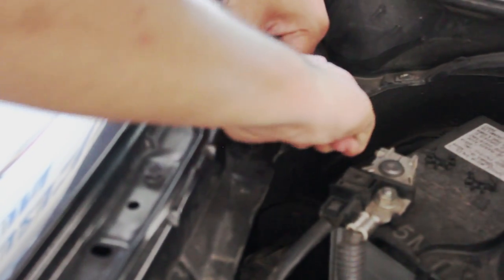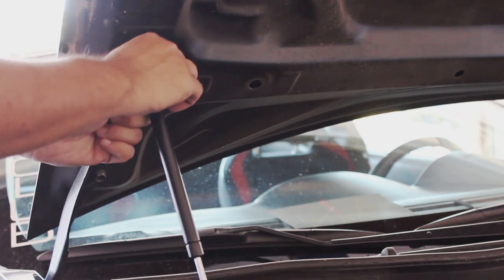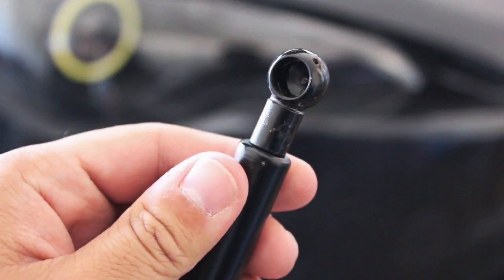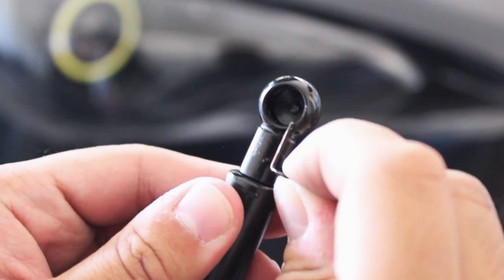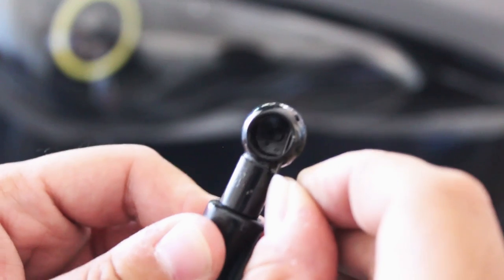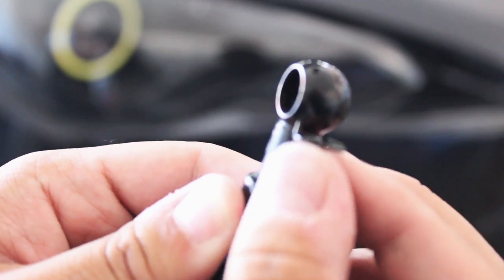Now, starting with the top first, take one of the rods and put the first ball in the socket. Take one of your pins and lock it in place so the ball won't come out. Here's a better look at how to insert the pins — you'll notice two little holes right here. Stick the pin in from the bottom and it should go through to the top. Then push it so it wraps around the rod. And you're all set.